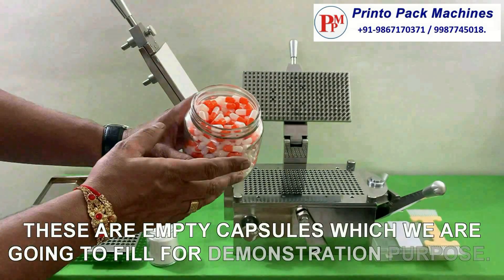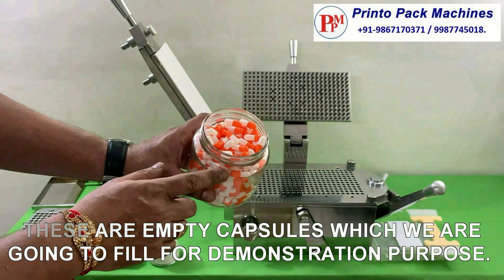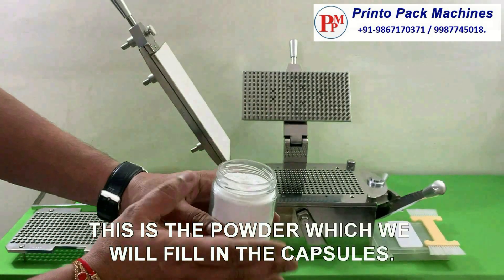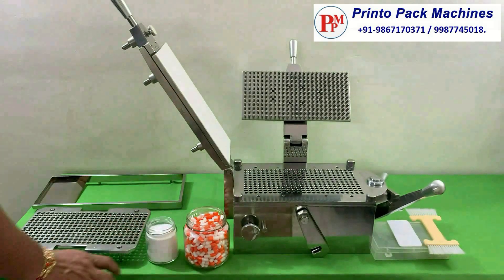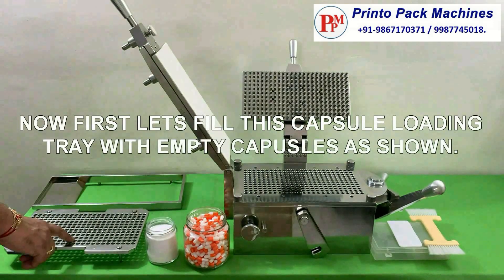These are empty capsules which we are going to fill for demonstration purpose. This is the powder which we will fill in the capsules. Now first let's fill this capsule loading tray with empty capsules as shown.